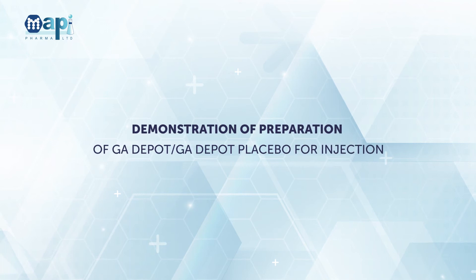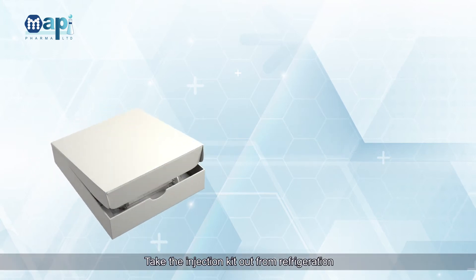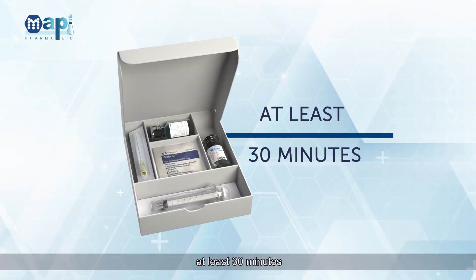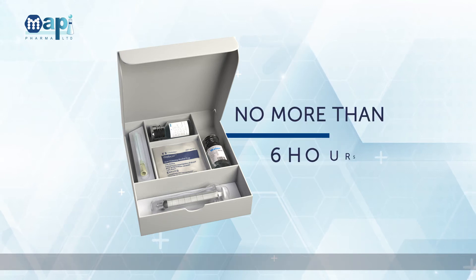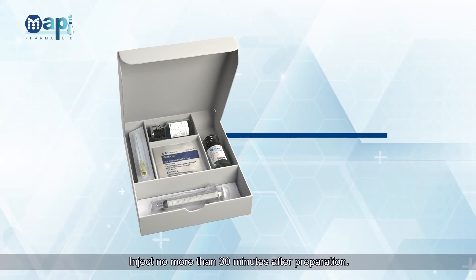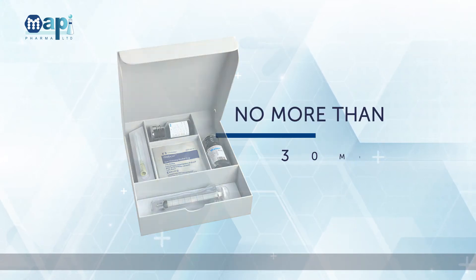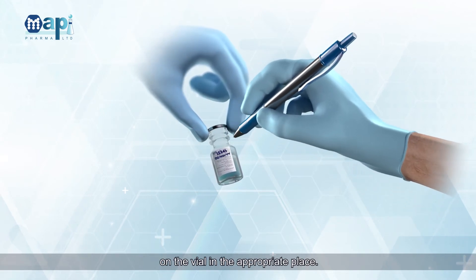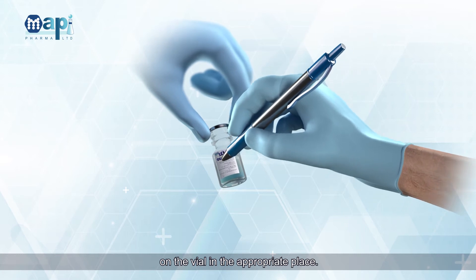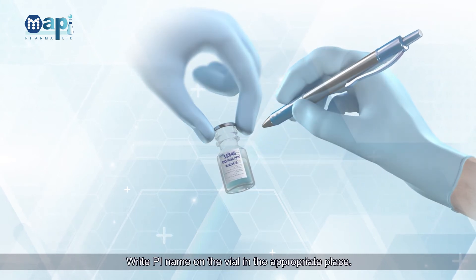Demonstration of preparation of GA Depot and GA Depot Placebo for injection. Take the injection kit out from refrigeration at least 30 minutes and no more than 6 hours before the dosing time. Inject no more than 30 minutes after preparation. Write the subject's number, visit date, and PI name on the vial in the appropriate place.